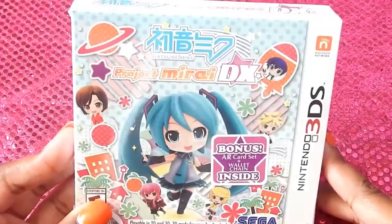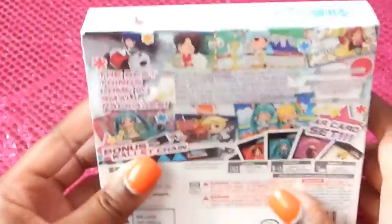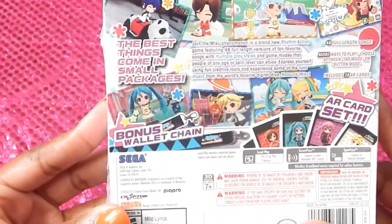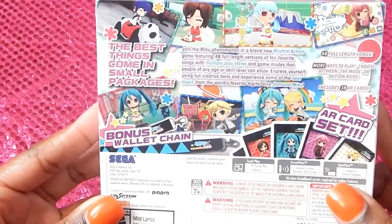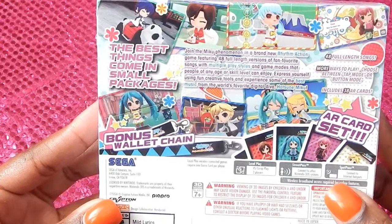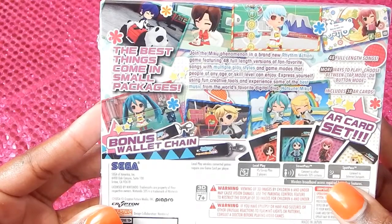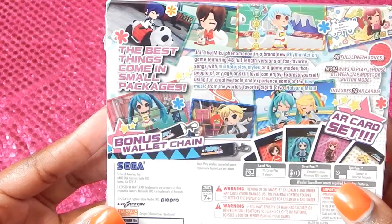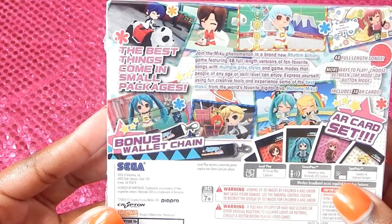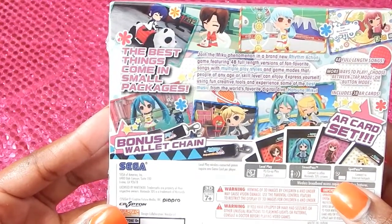So we're going to open this up. It says bonus AR card set, there's a wallet chain inside — so that's how the front looks like, and this is the bag. It says 'the best things come in small packages,' and there's a bonus wallet chain. It says join the phenomenal new action game featuring 48 versions of fan-favorite songs with multiple play styles and game modes that people of any age or skill level can enjoy. Express yourself using fun creative tools and enjoy some of the best music from the world's favorite digital diva.